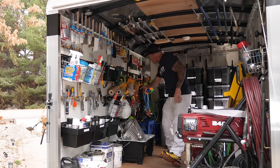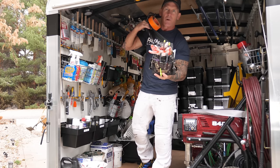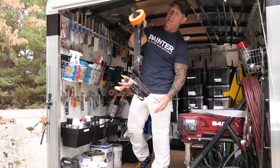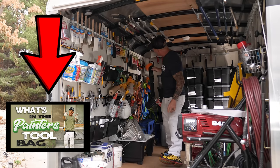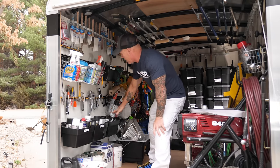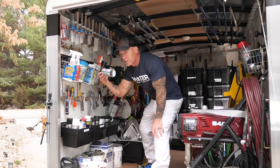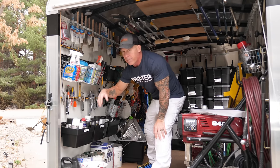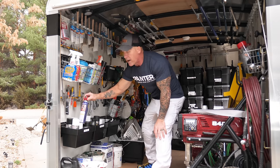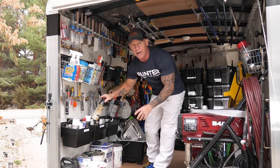If you haven't seen my tool bag video, you've got to check it out — what's in my tool bag is another video coming soon. Coming down here, I've got multiple containers that carry spray cans for spraying roof jacks on top of the house. I always lube my extensions and my guns every single day. I keep stuff for spraying house numbers — an added touch when a house has brass numbers that are old and outdated.